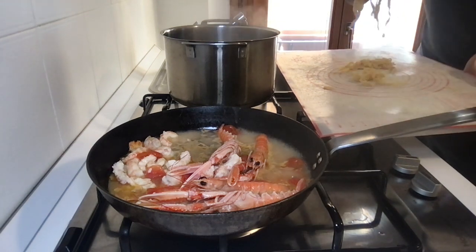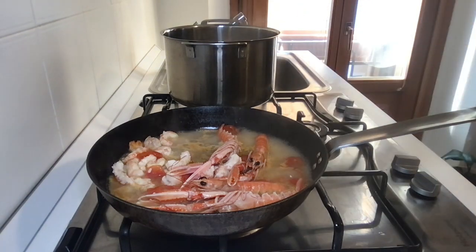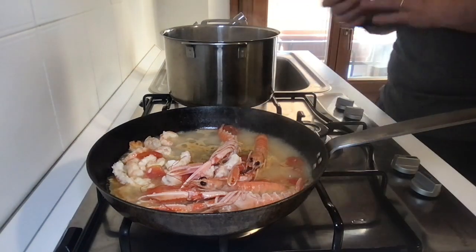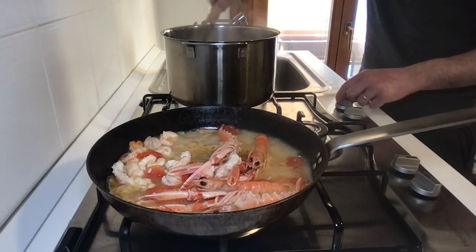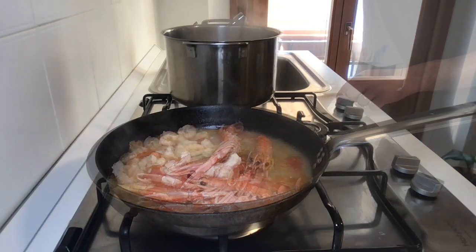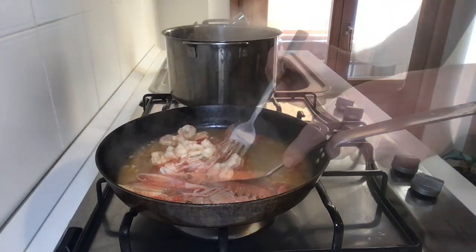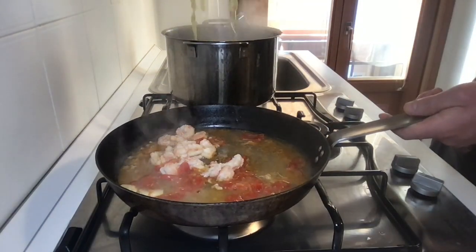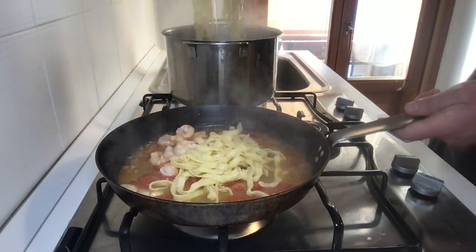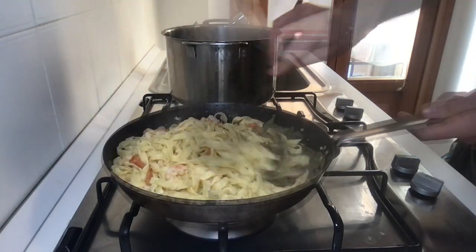Take the pasta server and check the tagliatelle — fresh pasta cooks in a short time. Let's start moving the whole scampi from the pan. When the tagliatelle start to float, move them to the pan.